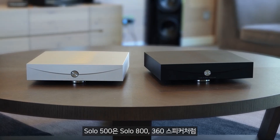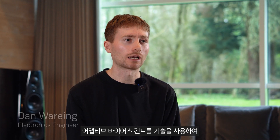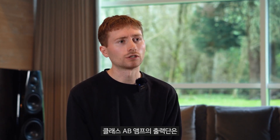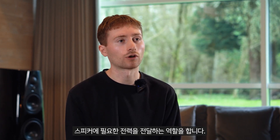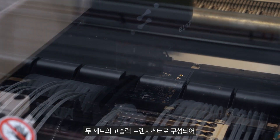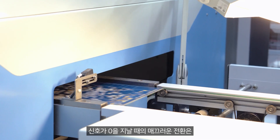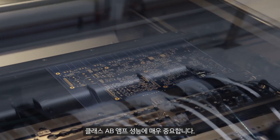Solo 500 follows Solo 800 and 360 loudspeakers in utilizing our adaptive bias control technology to optimally set the biasing of the output stage of the amplifier. The output stage of a class AB amplifier is the part tasked with actually delivering the required power into the loudspeakers. It's made up of two sets of high-power transistors — one that handles the positive side of the signal and one that handles the negative side. The smooth handover from one to the other as the signal crosses through zero is crucial to the performance of a class AB amplifier.